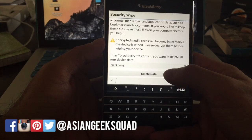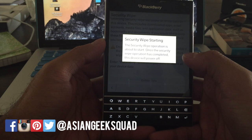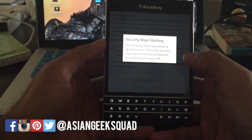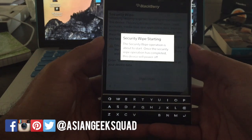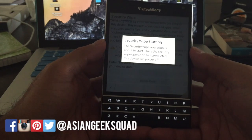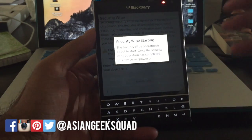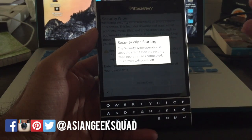Make sure you back everything up before you do this, because once you do this there is no going back. You definitely want to do this if you're selling your device or returning it to wherever you bought it from. So if you need to erase anything, do a security wipe.